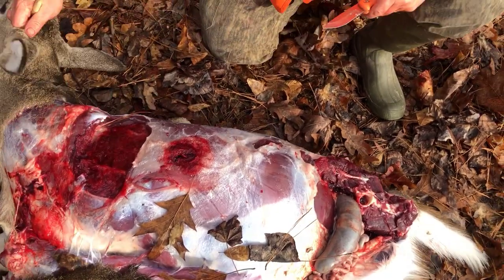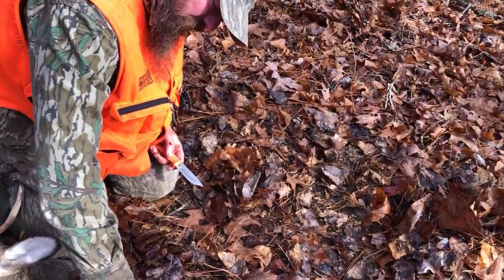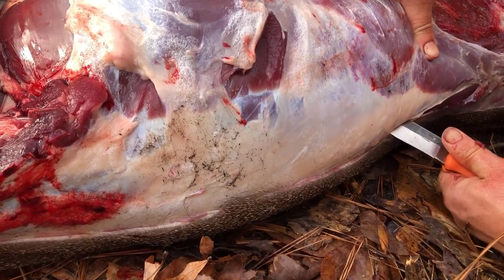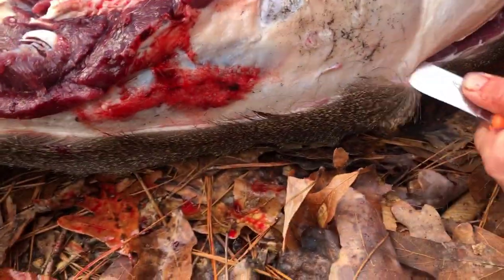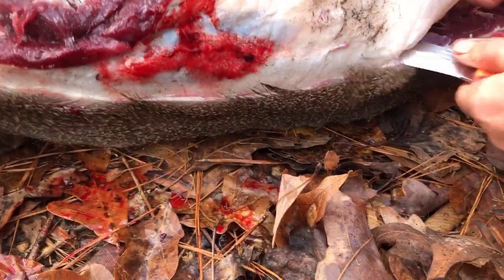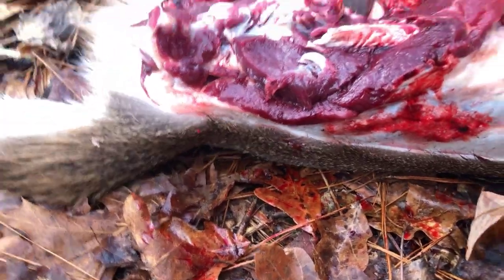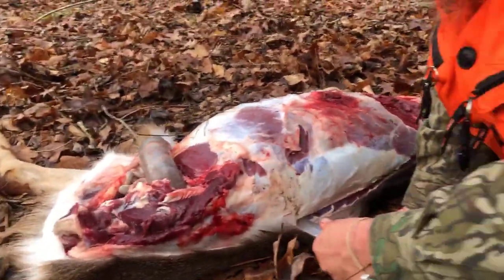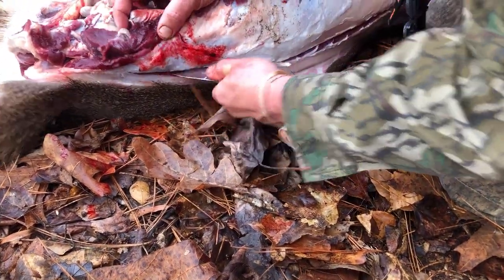The back strap, which is the loin — you start up here and want to follow that backbone, kind of like filleting a duck, turkey, or fish. You get the loins all the way from here to there, and that's some good eating. We'll sometimes grill it on the smoker or stuff it with cream cheese. I eat mine with sour cream.